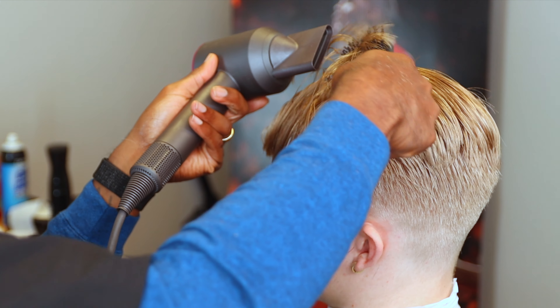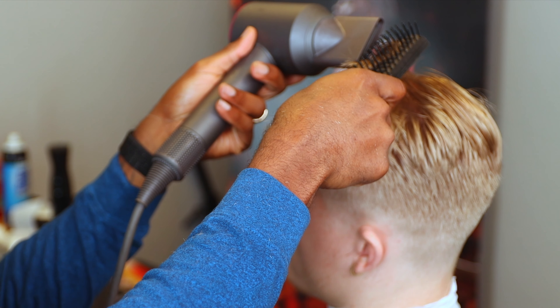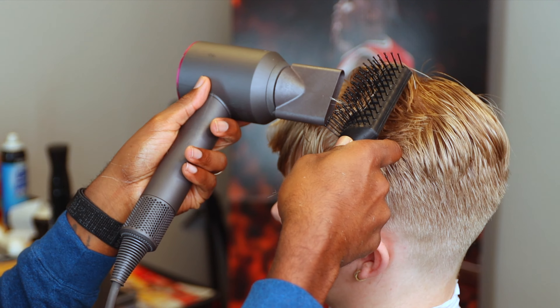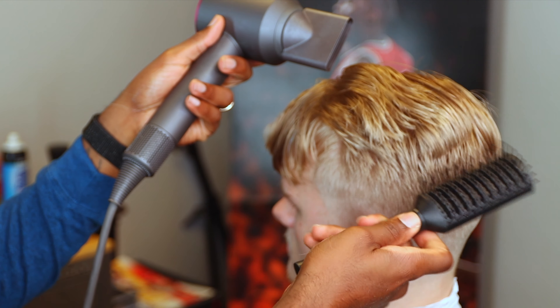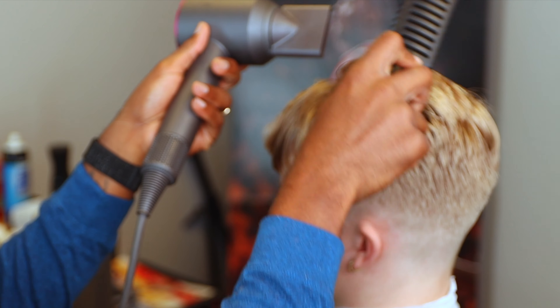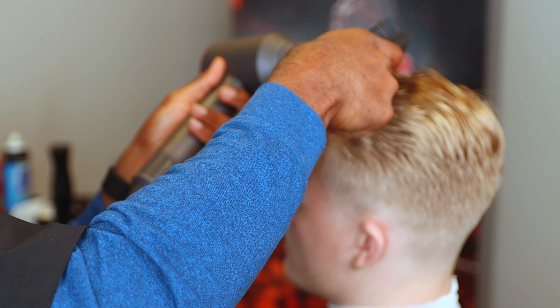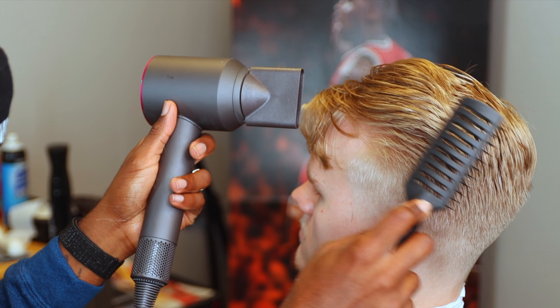When you guys see me twisting and spinning my wrist, what I'm doing is giving it a little bit of volume in his hair, and then I'll brush it back and lay it down - because I don't want his hair to look extremely flat, I want to have a little volume going on. That's what that wrist work is doing right there. I'm using a vent brush here, but some people like to use round brushes.